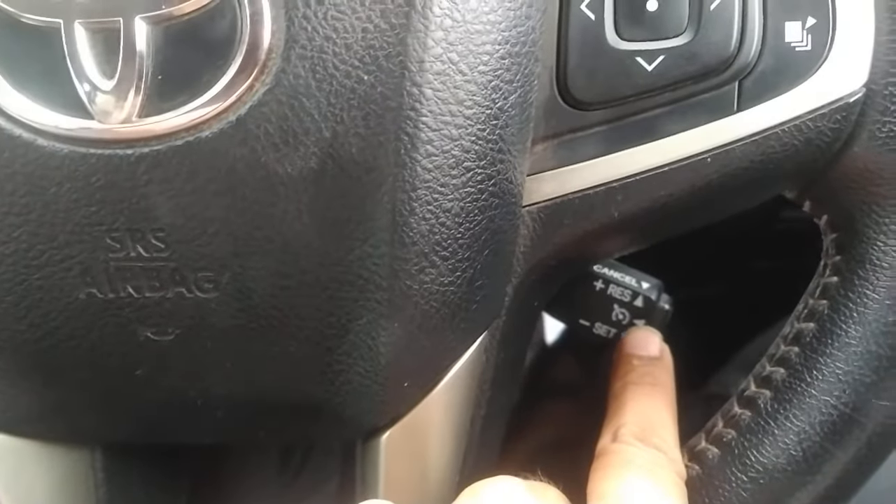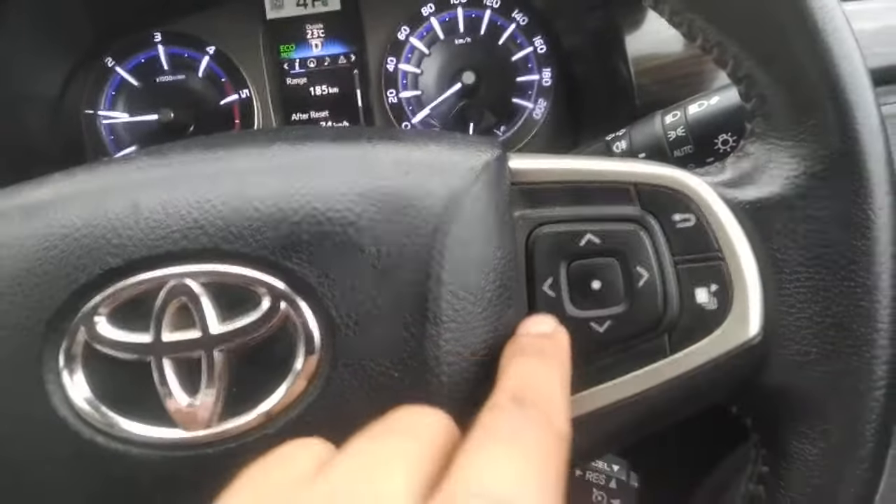You can set the Cruise Control here. This is the Cruise Control button.